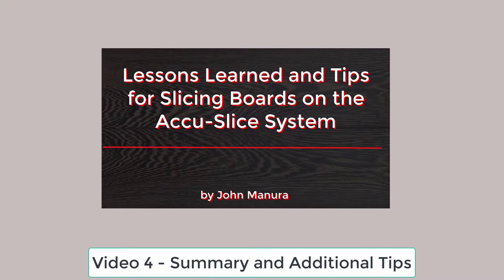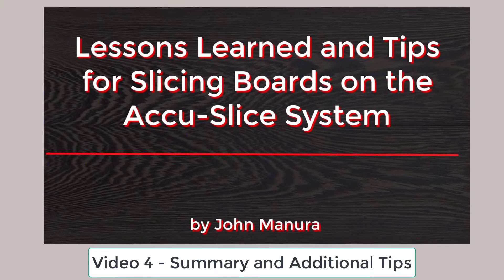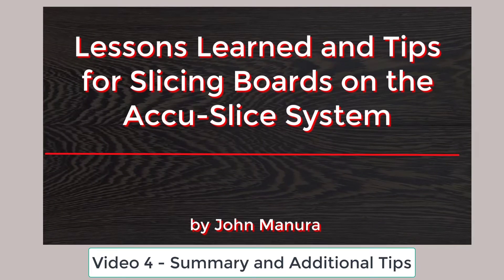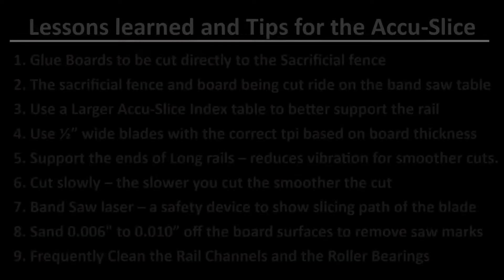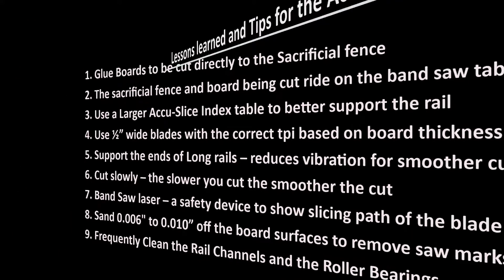After I completed these three videos on slicing the bookmatched panels for guitar backs and sides, I summarized the results in a fourth video entitled 'Lessons Learned and Tips for the AccuSlide System.' Here's a list of the topics that will be discussed and demonstrated in this video. It includes lessons learned during the production of these three videos plus additional tips from many of my previous project videos.